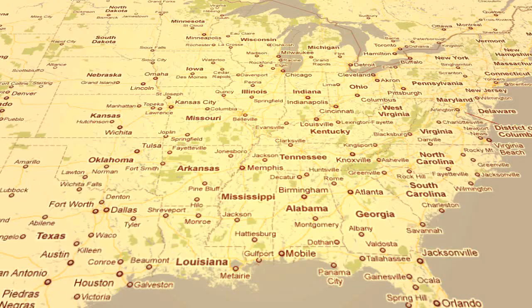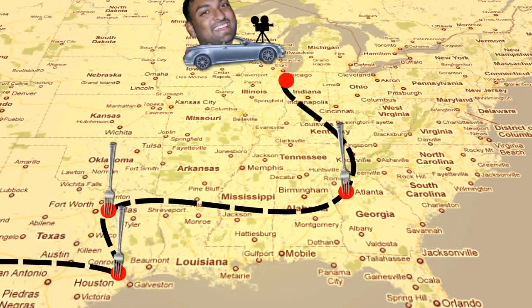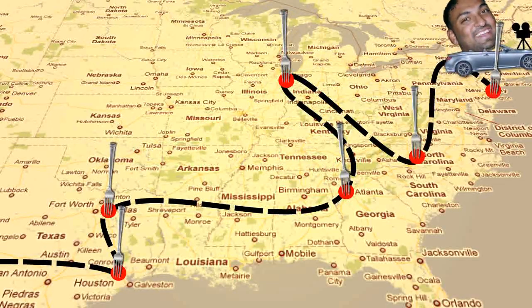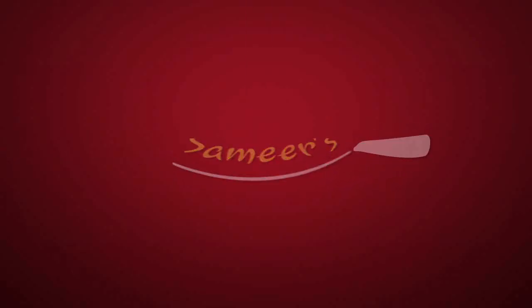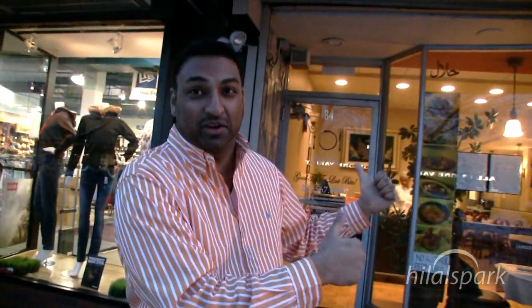Asalaamu Alaikum, welcome to another episode of Samir's Eats. We're here live in Englewood, New Jersey and we're going to go into Good Eats International and see what they're cooking up.